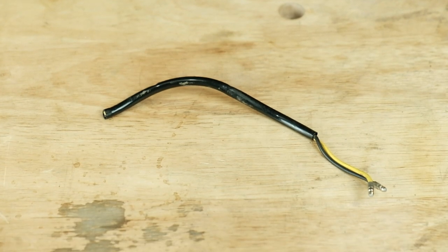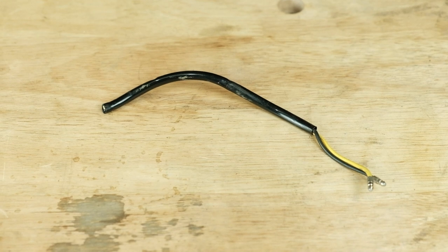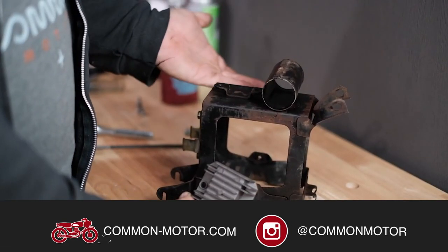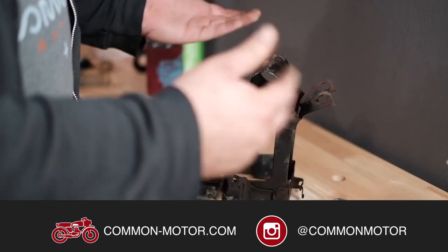Once the install is finished, hold onto the remaining bullet connectors from the regulator. We like to salvage stuff like this because it makes your life a lot easier when making repairs in the future. Be sure to watch our full installation video for the complete lowdown on installing your regulator rectifier combo unit on your vintage Honda.